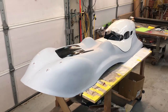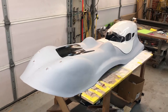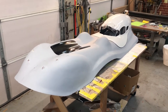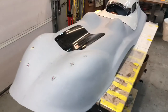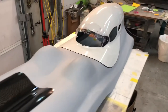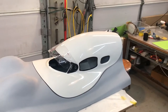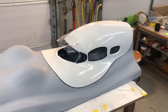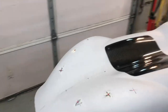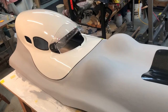This is a four-wheeler, three-wheeler plug — the top plug, or master plug, whatever you want to call it — inspection door. And the hood just sitting there, came from the Netherlands. Still got some wet sanding to do around here.